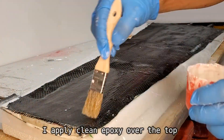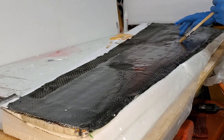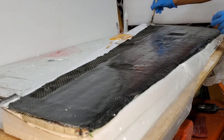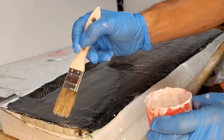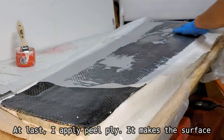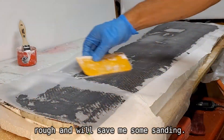I apply clean epoxy over the top to fully saturate the layup. At last I apply peel ply — it makes the surface rough and will save me some sanding.